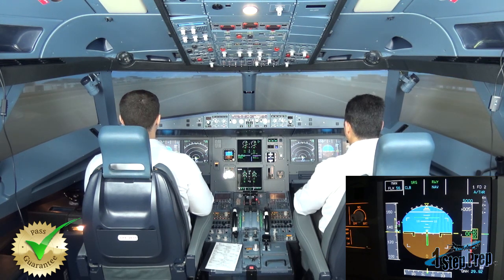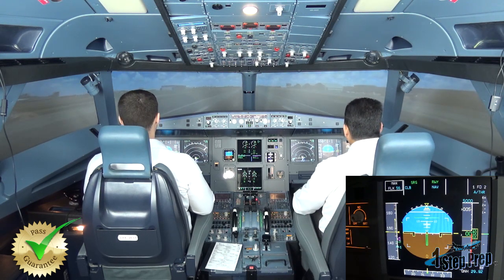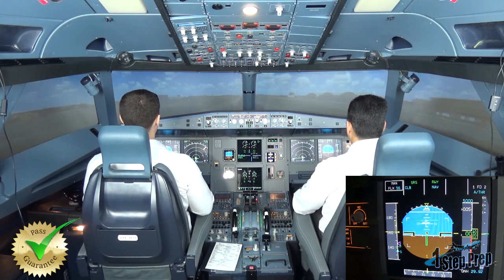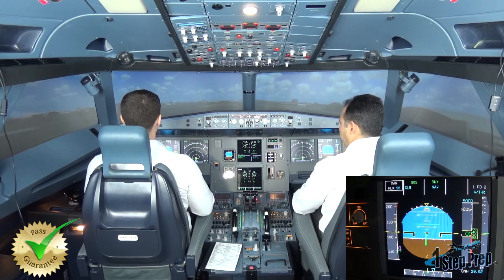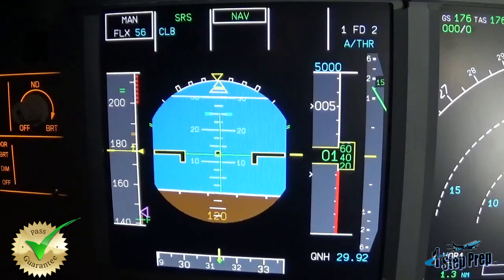V1. Rotate. And rotate the aircraft — no more than 10 degrees of pitch; you don't want to hit the tail. Use a 3-degree-per-second rate of rotation. Positive rate — gear up.